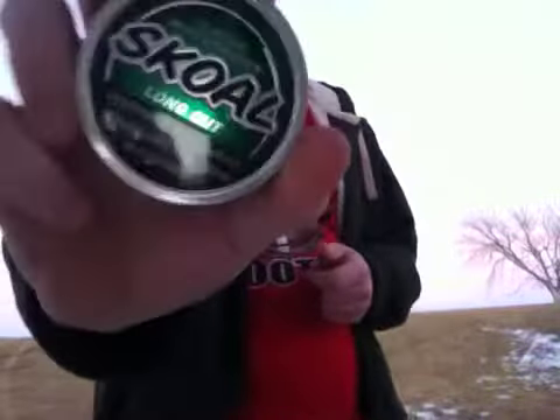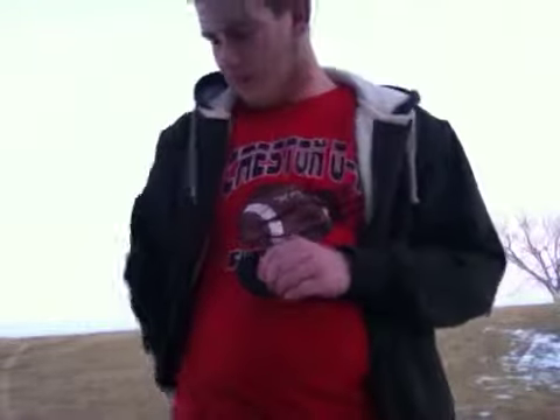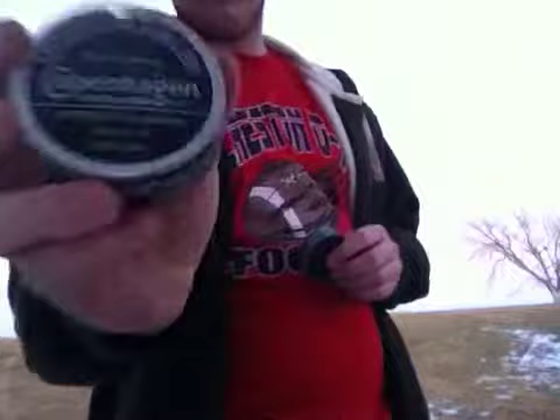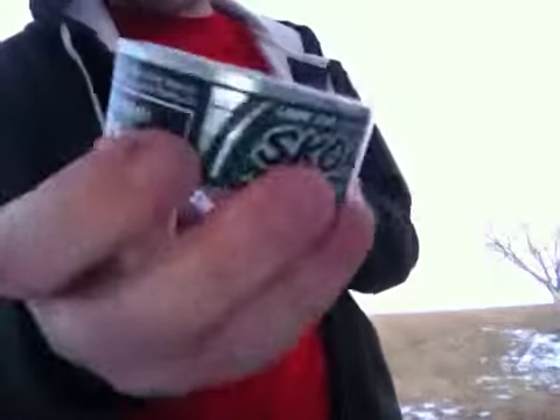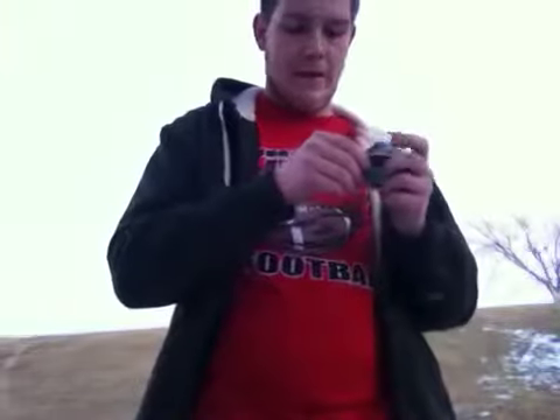What I'm reviewing today is a little Skull Wintergreen Long Cut. Later on I'll be reviewing Copenhagen XLC Natural. This can is cracked about halfway through because I was thinking about cracking it, taking a dip out of it and then starting the video, but I figured I'll finish cracking it on camera.